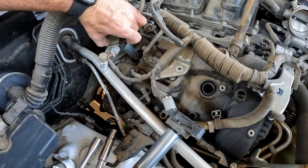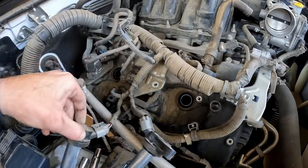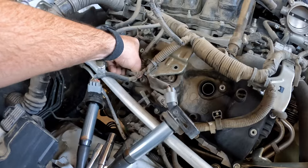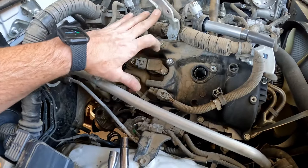Then when you pull it out, it will give you access to the middle one. You may want to unplug this as well. Now you can flip this up and you have full access to the middle coil.